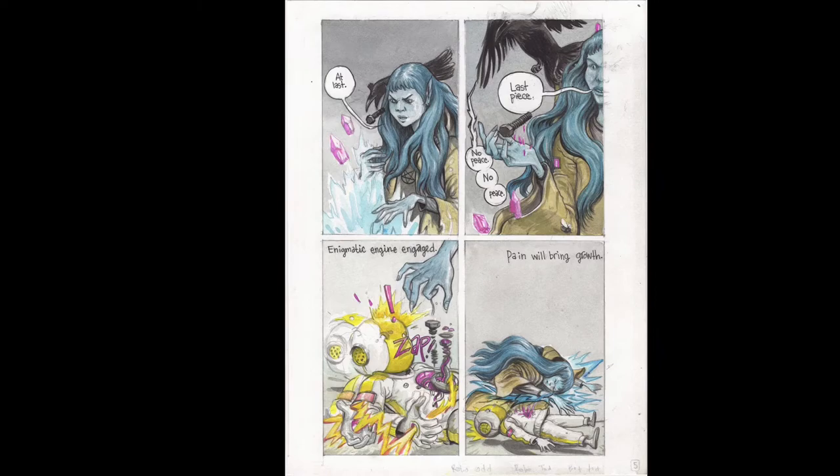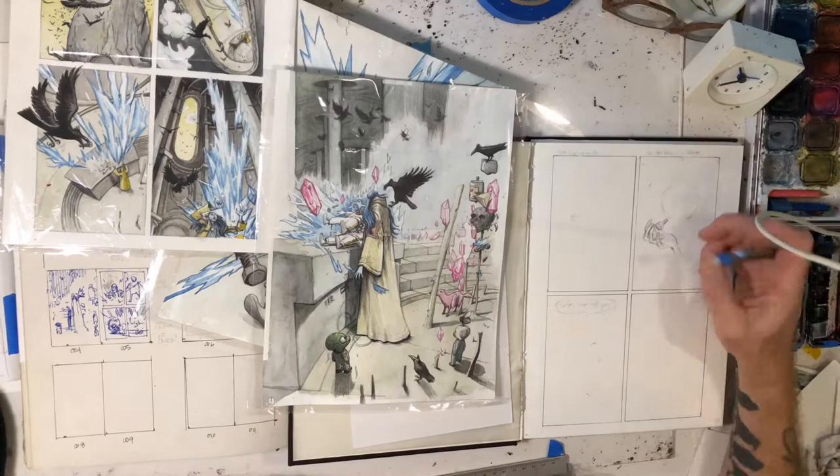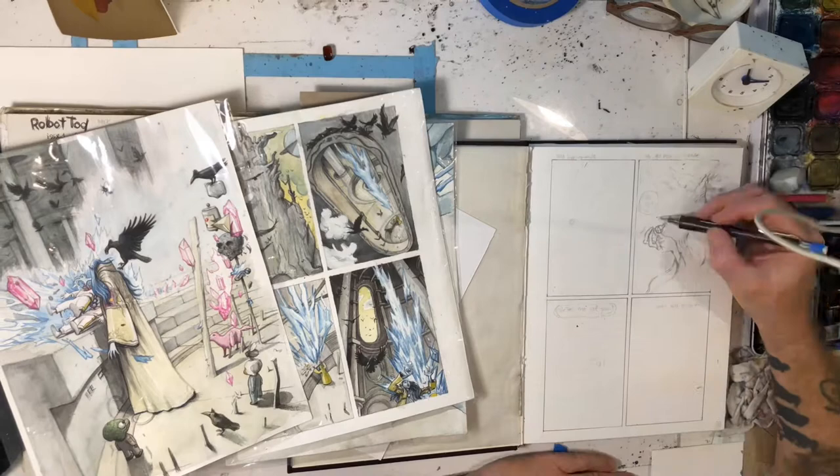Hi, this is Feral and welcome to my YouTube channel. This is a page from my comic book that I just started working on. It's called Robot Todd. I was thinking about changing it to Bot Todd or Robo Todd or something like that, but now I'm thinking I might just keep it Robot Todd.